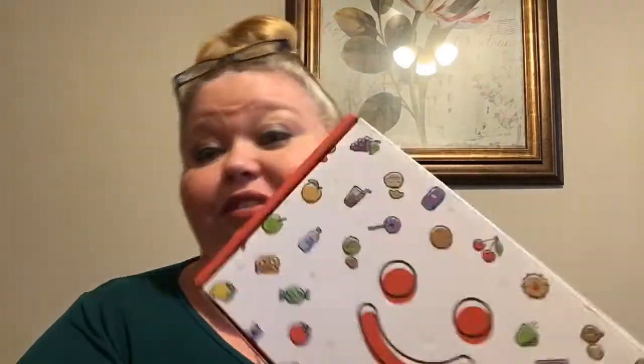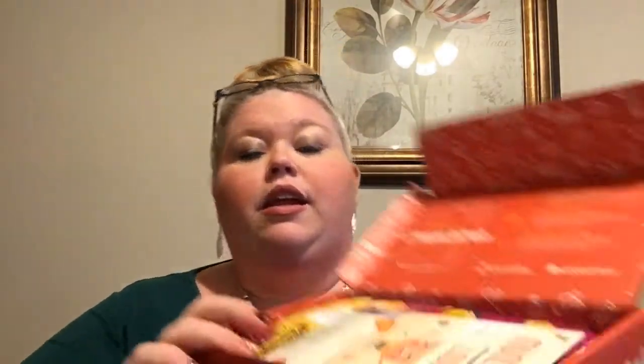As you can see from the description, we have our November 2018 MunchPak. It looks like they've changed up their box this month — it's actually very cute with different kinds of snacks and a smiley face. I get the mini, which is $12.95, but I'll put a code down below so your first month you can get five dollars off, making it about $7.95. This is usually five or more snacks, so let's go ahead and dive in.